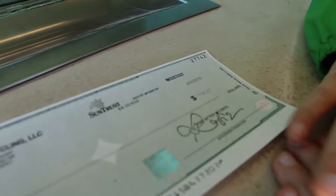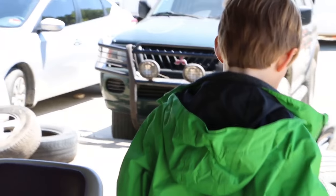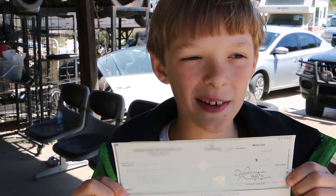Going into the college fund — another $16. Not much, but you got some time, so interest will help you. Recycling metal — that's just another easy way to be green and pay for college.